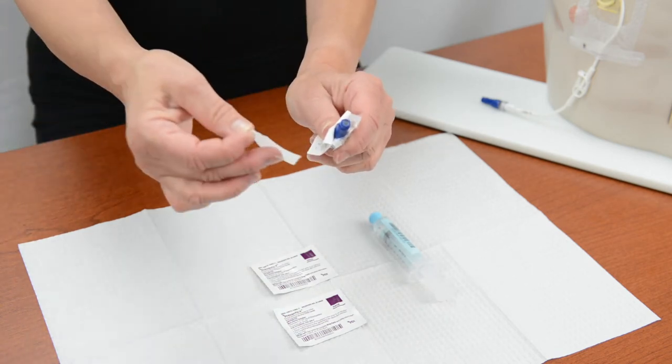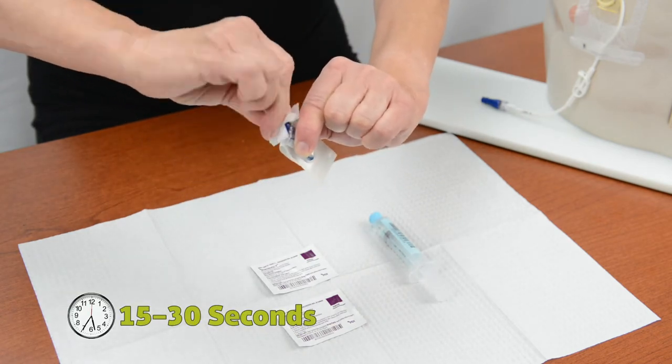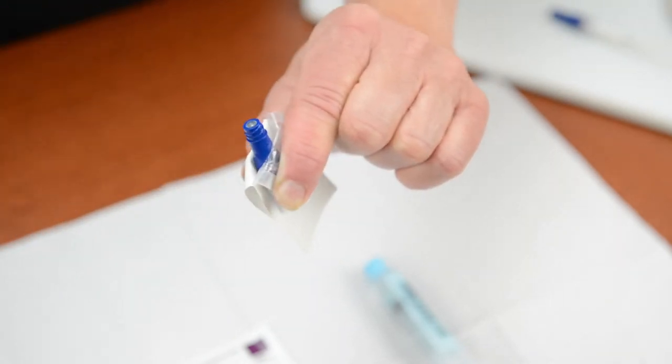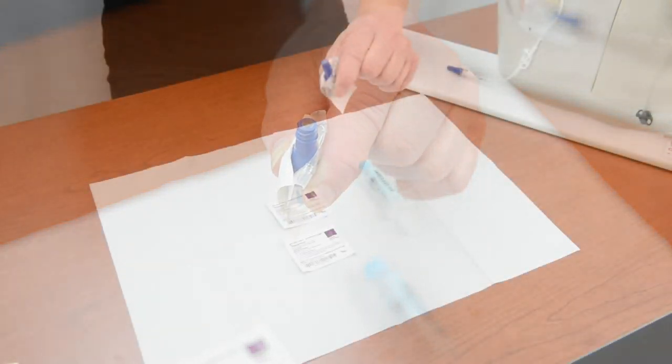Use the first disinfecting pad to scrub the hub on the connector for 15 to 30 seconds. Let the hub air dry completely. Do not fan or blow on the hub to speed up the drying.